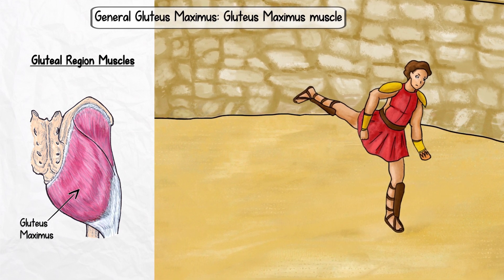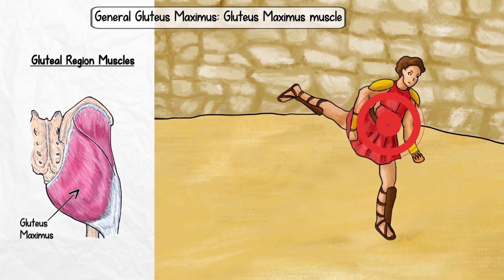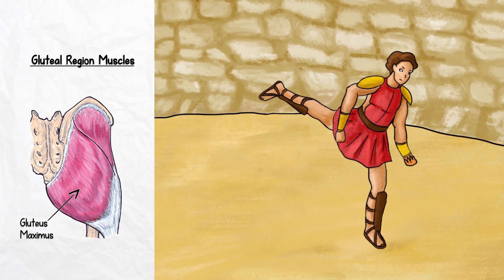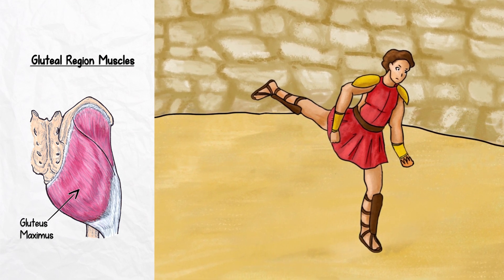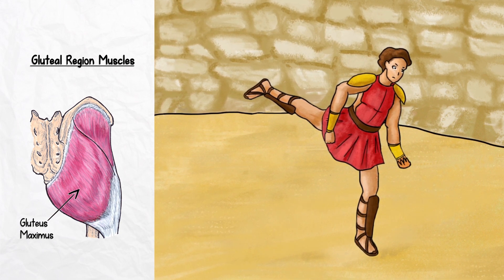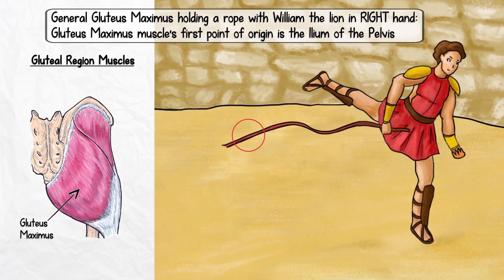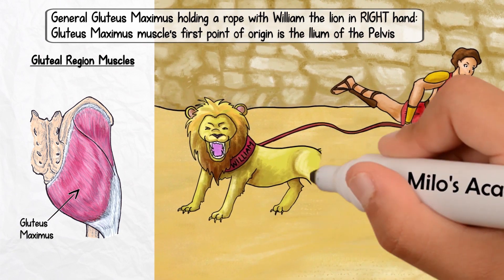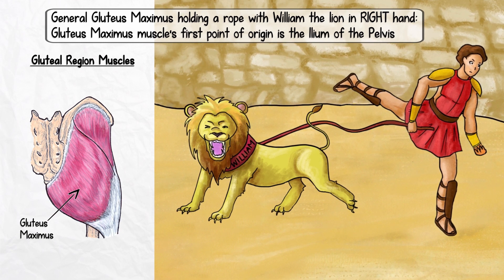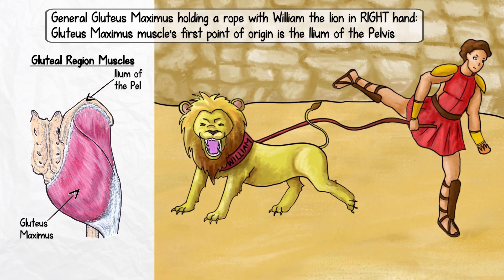He is a mighty gladiator and has notched dozens of victories in the Colosseum. But instead of massive weapons, General Gluteus Maximus holds a plethora of seemingly non-intimidating items in his hands. As a reminder, in Anatomy Land, anything held in the character's right signifies the origin of the muscle, and anything in the character's left signifies the insertion. There are three things in his right hand. The first item he's holding is a rope, but it's what's on the other end that matters — a ferocious-looking lion sporting a collar with 'William' engraved on it. Let William the lion remind you that the first origin of the gluteus maximus is the ilium of the pelvis.